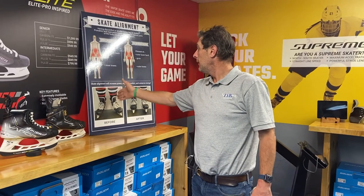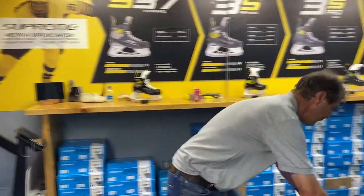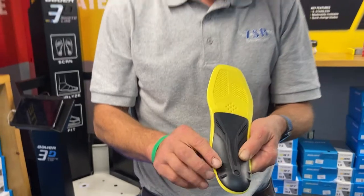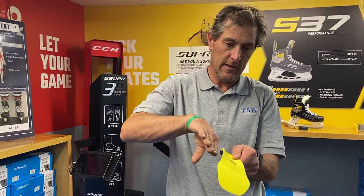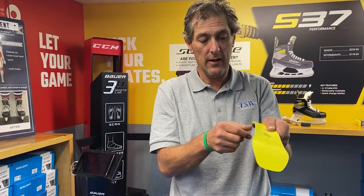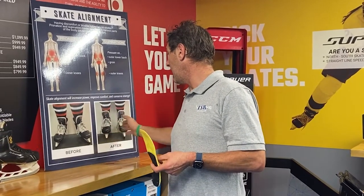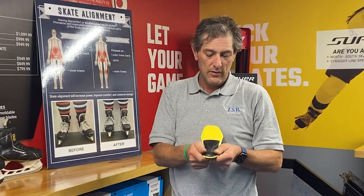Sixty percent of the time this will cure the problem — supporting the foot right away and they'll be back straight up on Superfeet. They have these little knobs on the inside and outside. If they're pronating — rolling to the inside — we'll shave the outside knobs down, canting them back up to the inside. If they're supinating — rolling to the outside — we'll shave the inside ones down, canting them back to the inside. That would fix probably 35 percent of the problem.